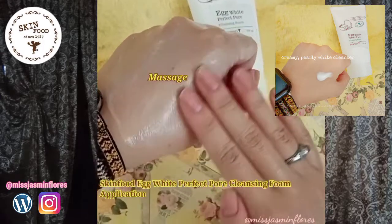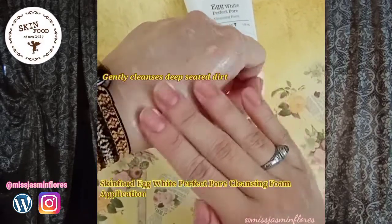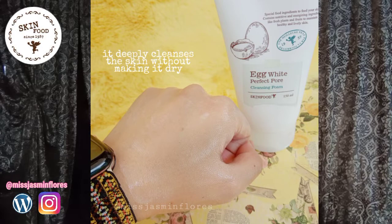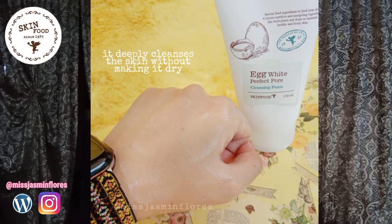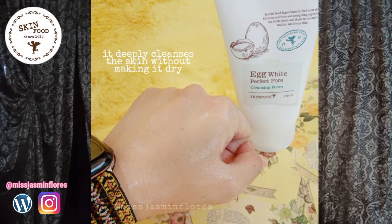It is a pearly white cream. When you apply water on it and massage it on the skin, it doesn't produce too much suds. But you will feel that your skin is deeply cleansed because when you rinse it, it feels squeaky clean but not in a bad way — not stripping moisture. This cleansing foam has albumen, commonly known as egg white, which has a high level of protein along with its natural low moisture state, making it a very effective moisturizing and tightening agent.